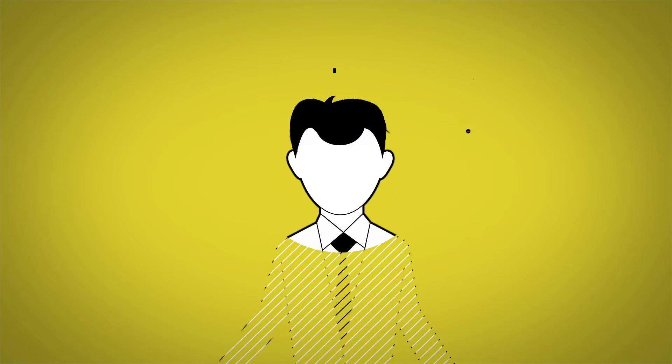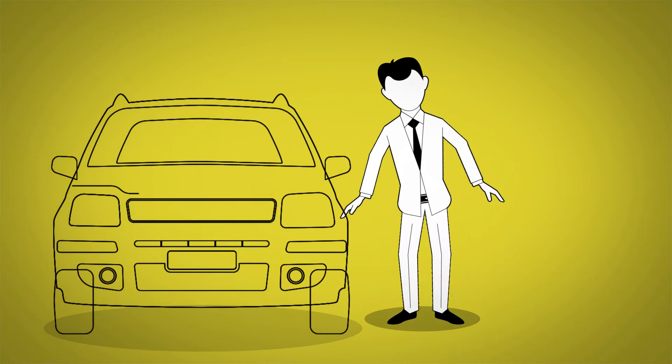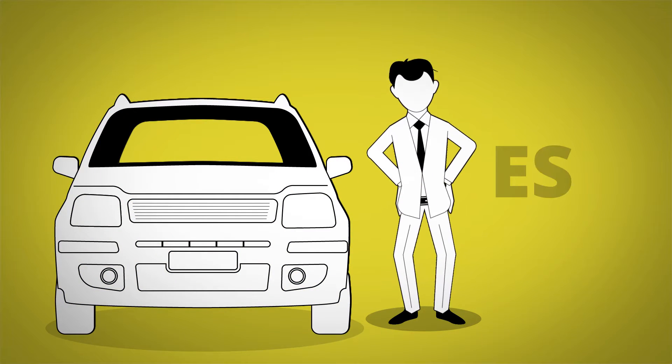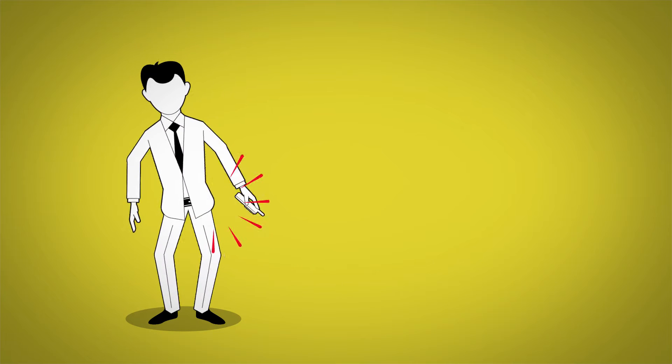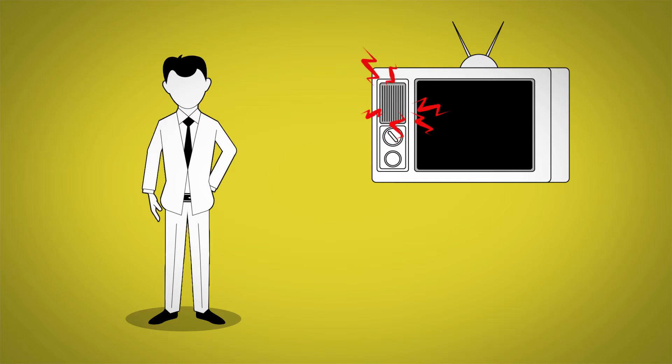Electrostatic discharge and electromagnetic interference are all around us. You know that shock you get from touching metal while getting out of your car? That's ESD. Or when you get a phone call and you hear that strange sound through the speakers of your old TV? That's EMI.